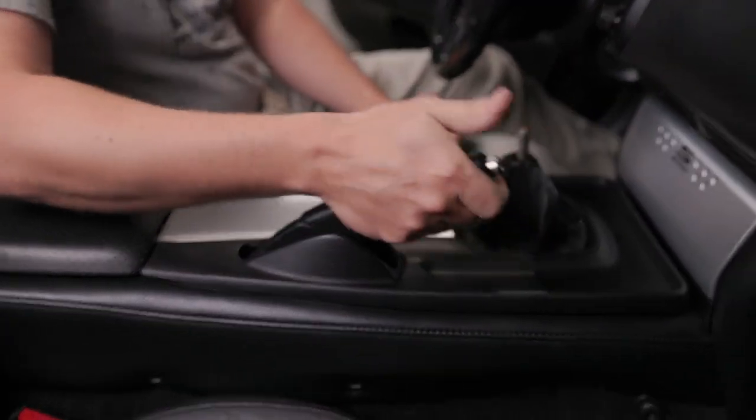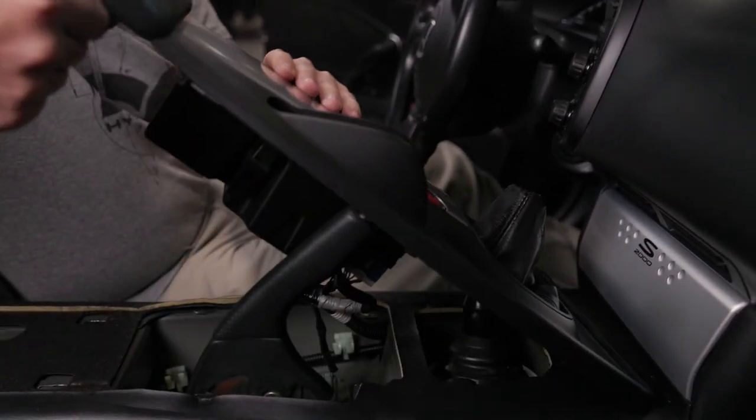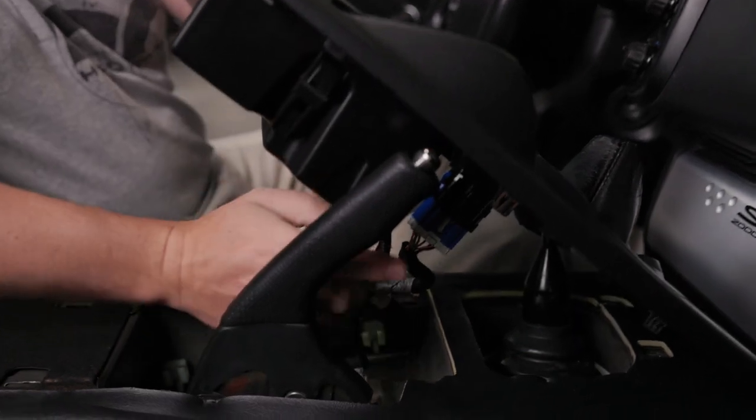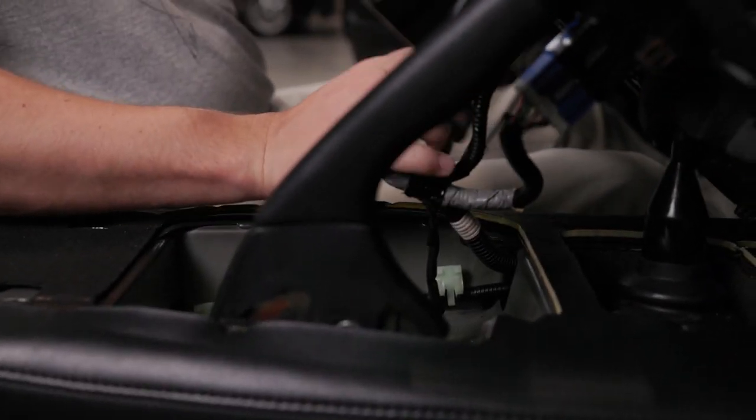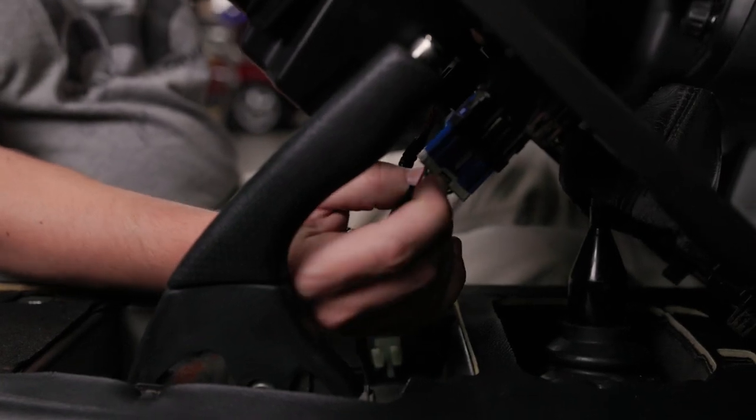Once you are there, pull the e-brake up and lift the console up. You have two connectors under here — unplug each connector.